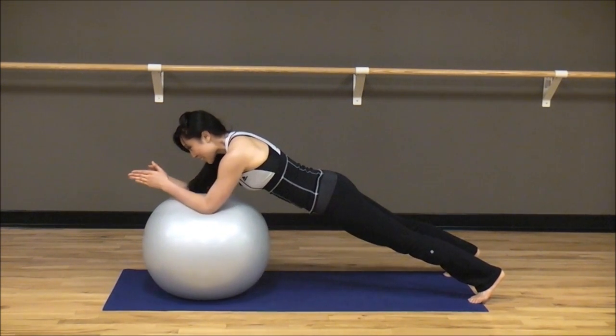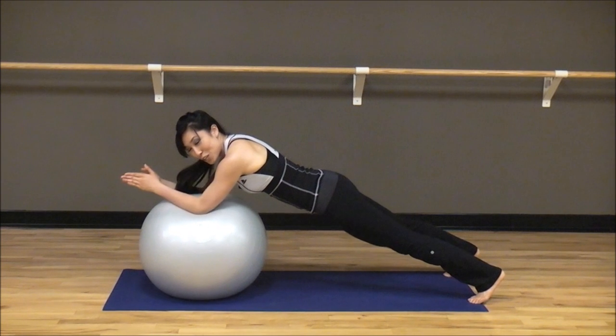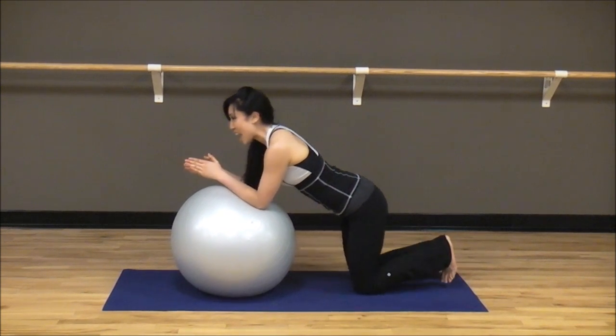Eight, seven, six, five — don't dip the back — four, three, two, one. Hold it. And bring it in. Knees down. Excellent work.